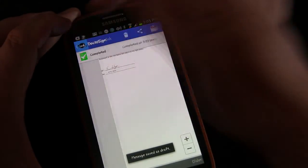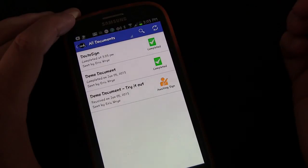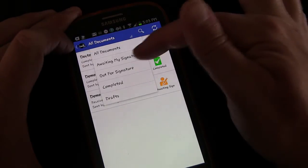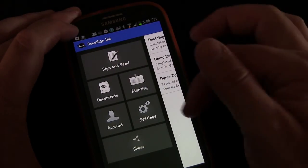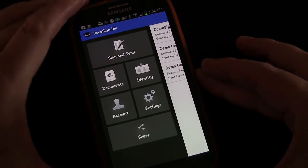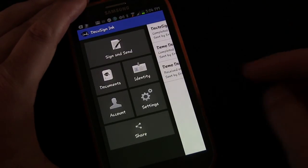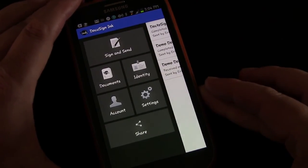That's pretty much all there is to it. If you click Documents, you'll see any documents that you've saved. You can delete documents, search for them, and choose to view all documents or only those awaiting your signature or out for signature. You can also use this app to send documents to other people, which is why it's great for businesses with upgraded accounts. But for most people who just want something on their phone for when they get a random email needing a signature and can't print, sign, scan, and send back — you don't have to do that anymore. Now you can just use DocuSign, do it all on your phone, and send it back.